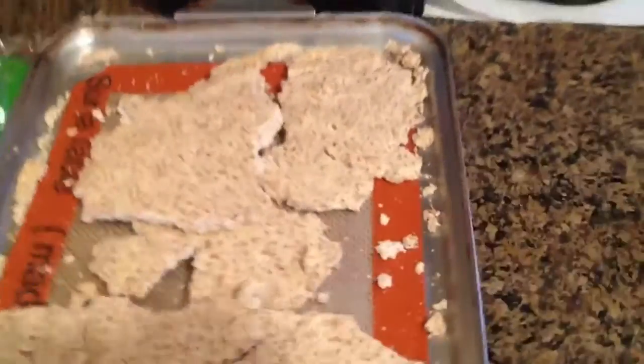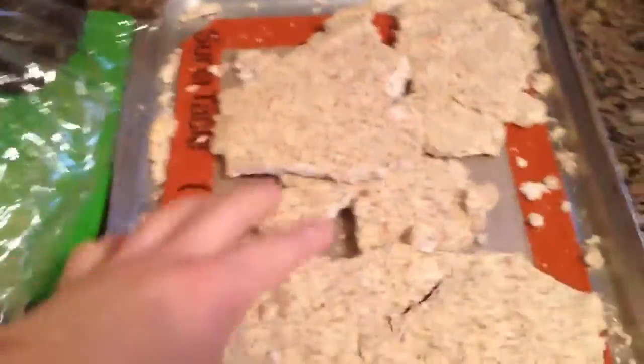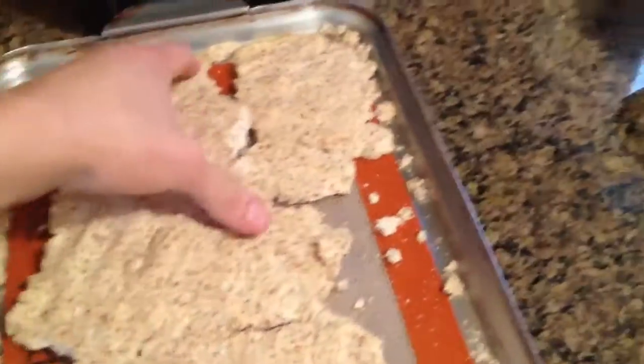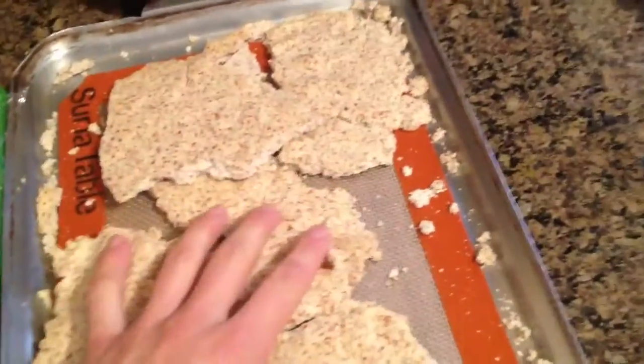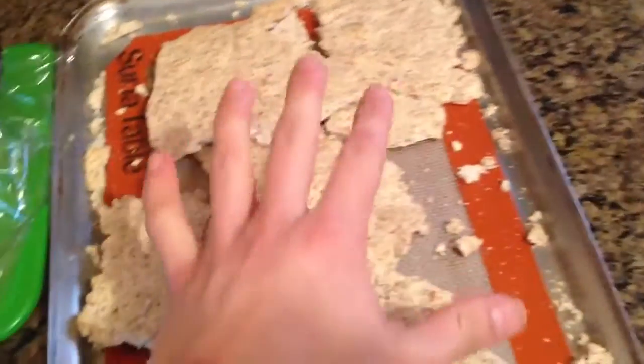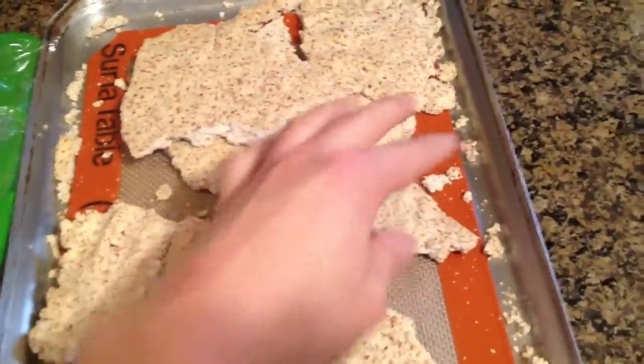Hey, this is Tali from RawNakedFood.com. Today I'm going to show you how to make some almond flour. How we do this is we pretty much dehydrate, or put in the oven at a very low temperature, the almond pulp that we use for almond milk.